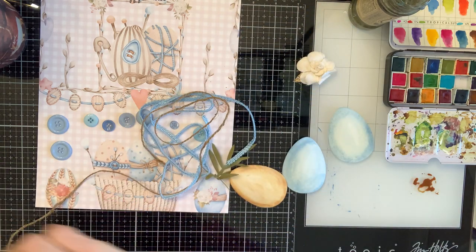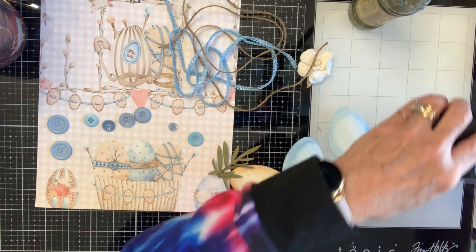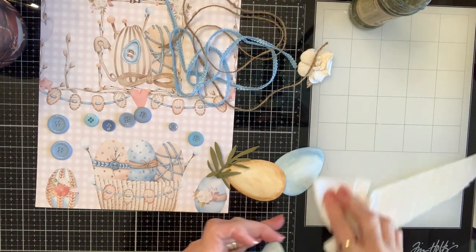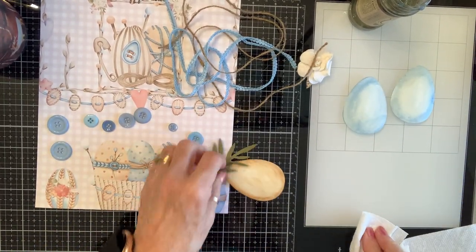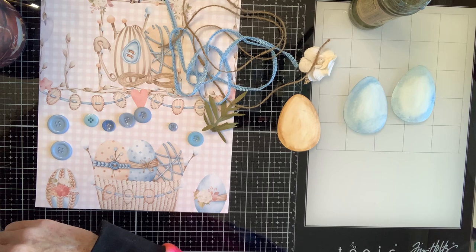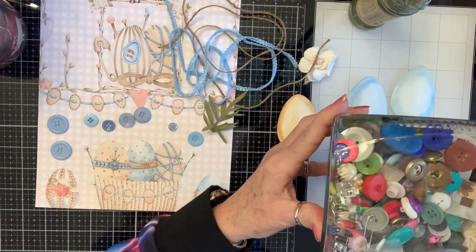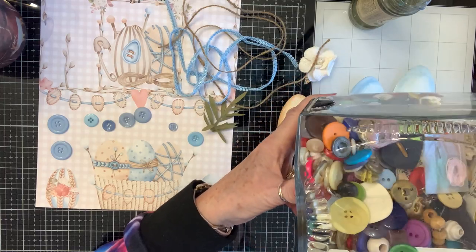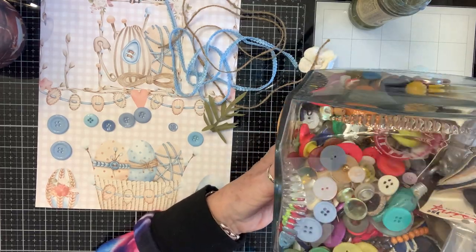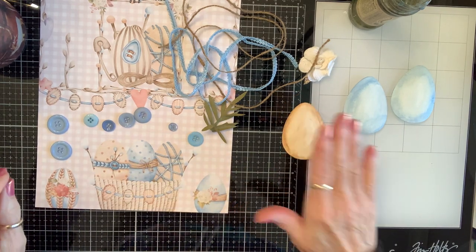Oh, I was going to show you my button jar! I'll close up my paints now — they get enough air that they'll be fine. Okay, this is my grandmother's button jar and as you can see I've added buttons. Look at that mother-of-pearl buckle. These buttons could talk — there's a patch in there, there's an alligator eye — you just never know what you might find in an old button box.